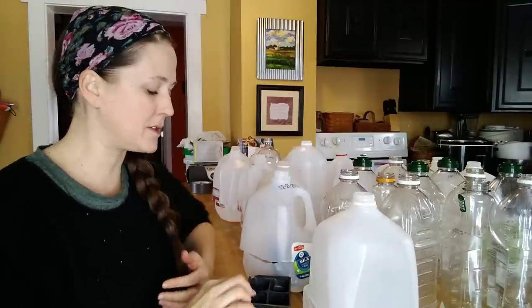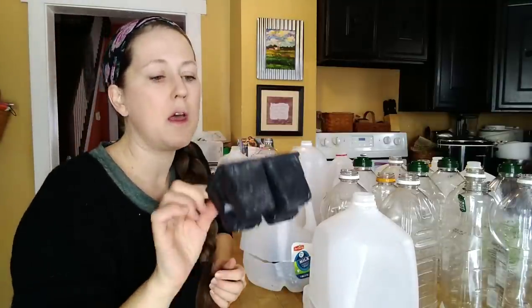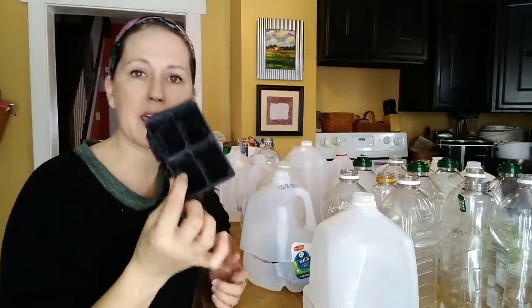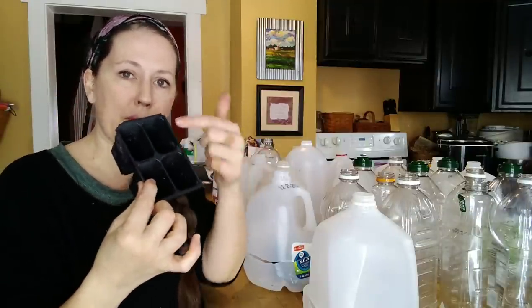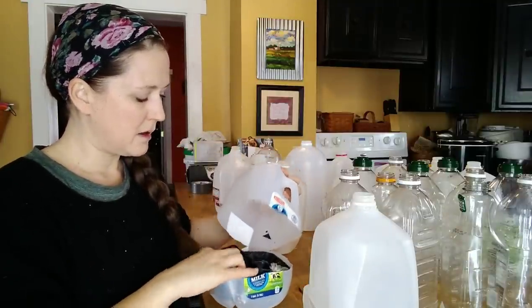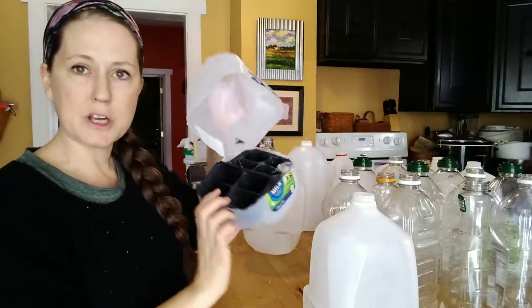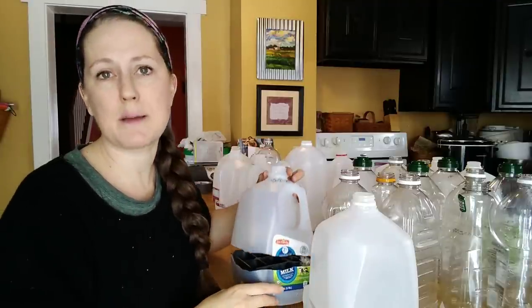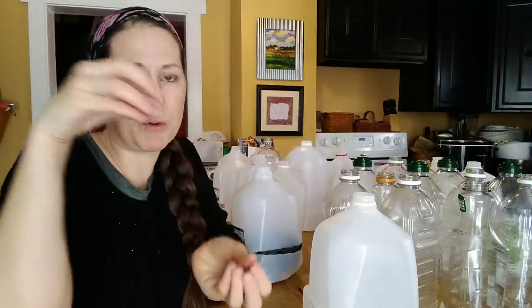A little more convenient way is to save the containers that come with plant starts — they have separations in them. You can cut them to fit inside the bottom of your jug, fill those with your soil, and plant the seeds in them. Then when it's time to transplant, just like if you had bought a plant start, it's much easier to pull your little seedling out of those separated containers. But either way works.